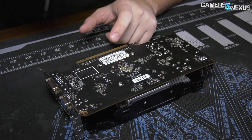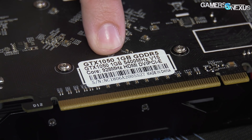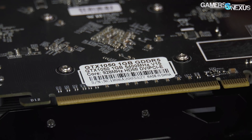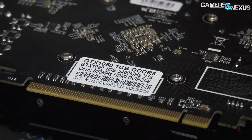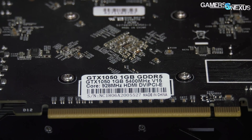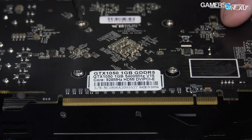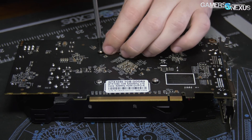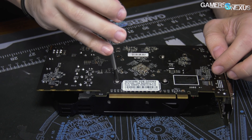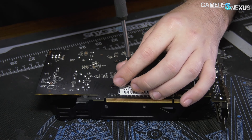You can see on the sticker it says GTX 1050 1GB GDDR5, 5400 MHz, and claims a core clock of 928 MHz. Also, it's got HDMI and VGA on it, which is extremely uncommon for a Pascal card. Though we'll allow that VGA might be more common in the Asian market — but they say it's a 1050, so let's see if it really is.